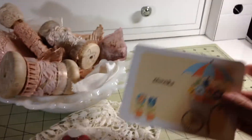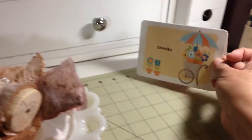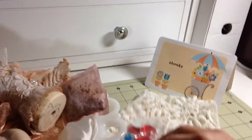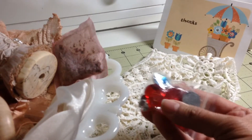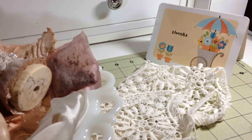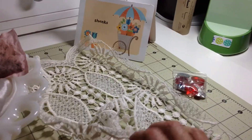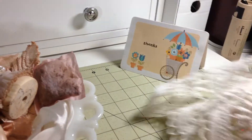First of all, here's the beautiful card that Julie sent me. Thank you very much, Julie. I love the card, it's beautiful. And once again she sent me some goodies, which she did not have to. I love the hearts, I have to say. And these centers are all so nice, thank you.